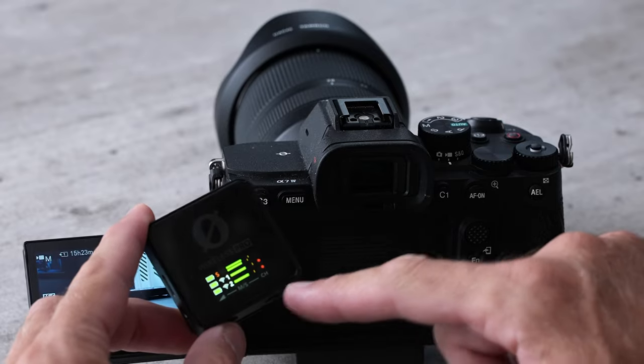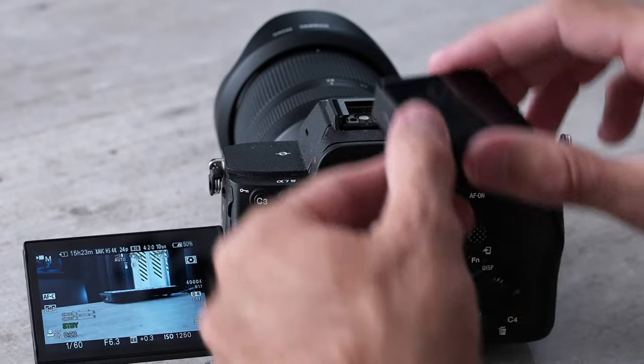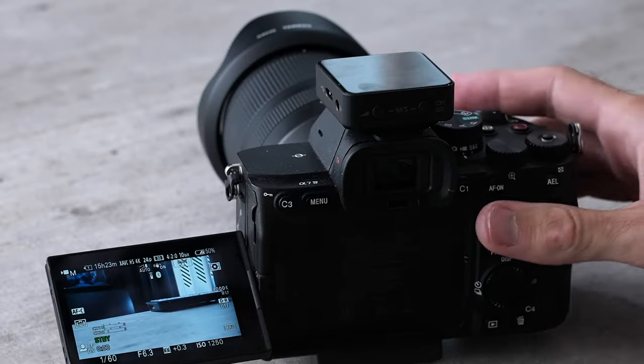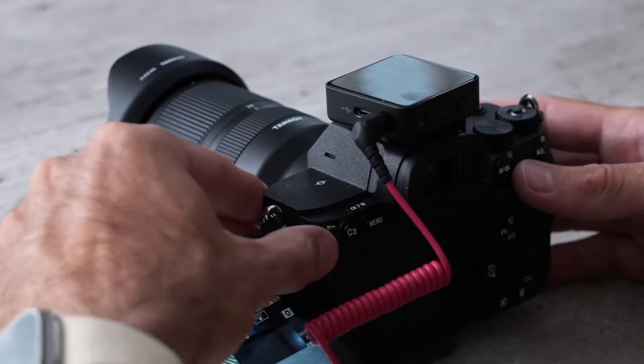Now let me show you how to set this up with a camera — this is probably how 99% of people are going to use it. I've got all three units connected. This little clip will fit perfectly in the hot shoe, and we're going to plug in the headphone jack to the side.